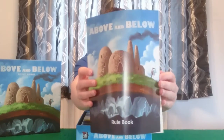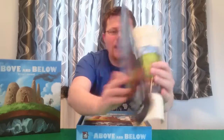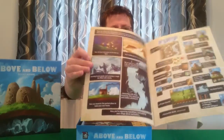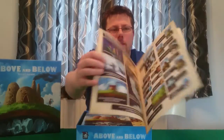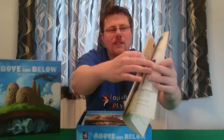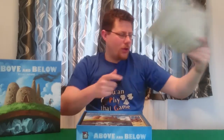Got the rulebook again with lovely artwork on the cover. Looking inside we've got nice clear diagrams, pictures — all very nice, bright, vibrant, large text, nicely laid out. And on the back we've got a lovely little reference sheet, so that's our rulebook.